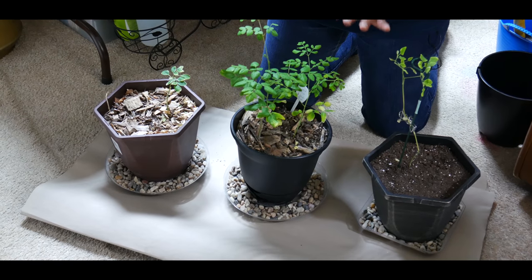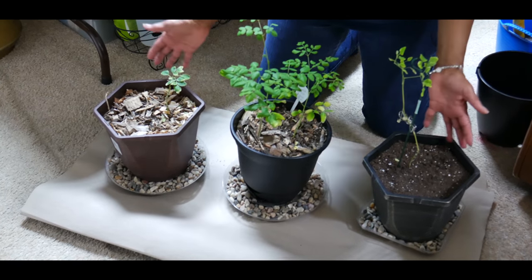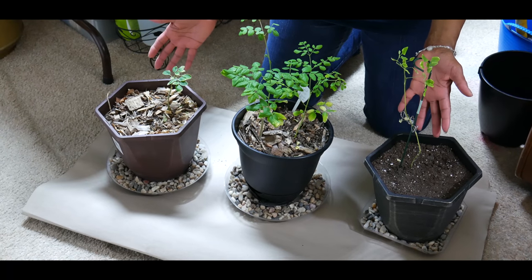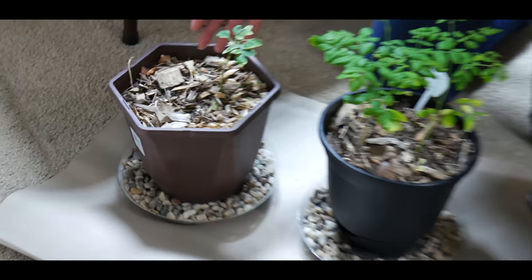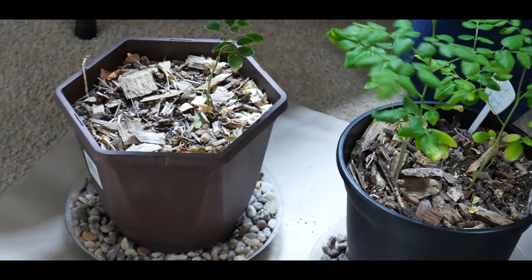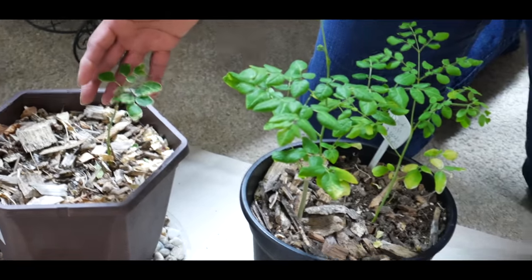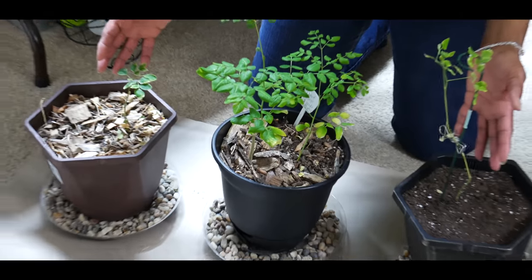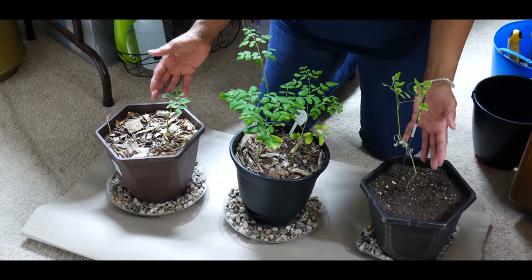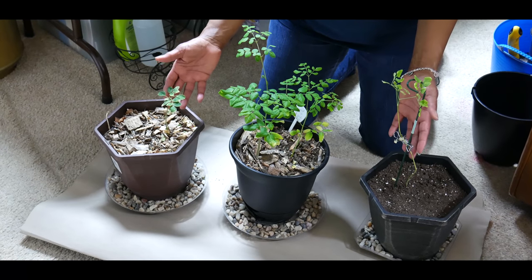I'm excited to share my accomplishments and trials and errors growing moringa trees and tips I've learned along the way. I am growing moringa dwarf trees, also known as the miracle tree or tree of life, because of its numerous health benefits. I started all of these moringa trees from seed. The moringa tree is a tropical tree believed to be native to the sub-Himalayan tracts of northern India, but is now found worldwide in the tropics and subtropics.